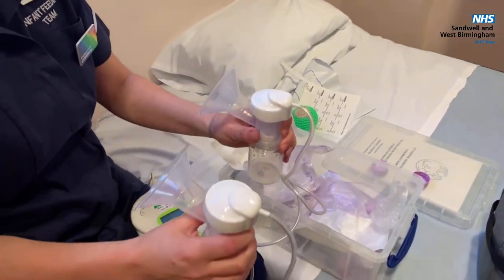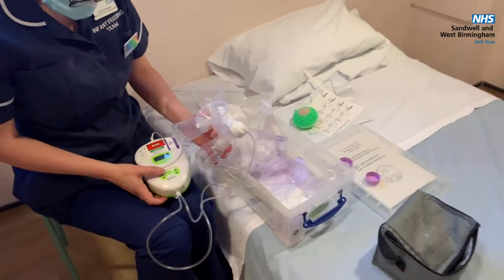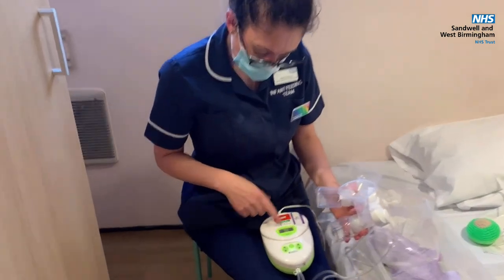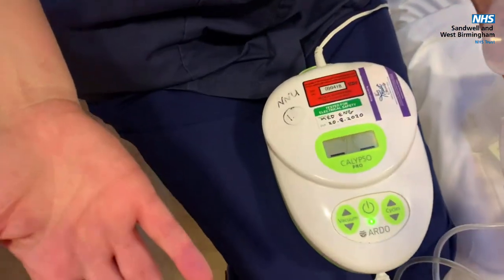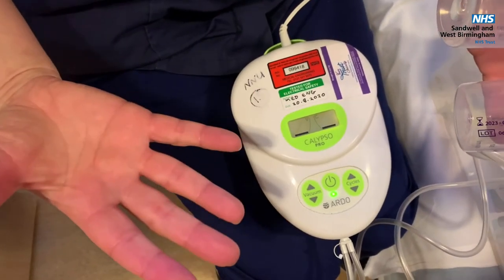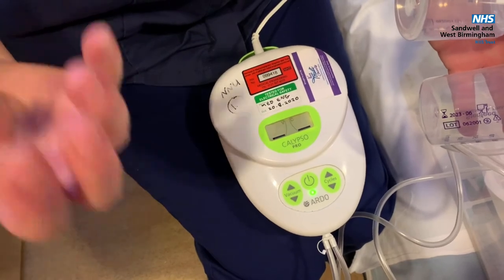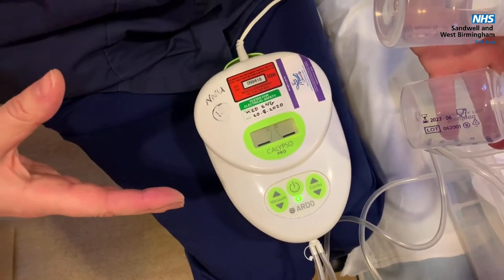So I'm all set up. I've got my pumps ready, and then I'm going to turn the pump on. When we start off the breast pump, we start it off like a baby starts when they first go on the breast and they feed. When babies first go to the breast they suck really fast, and that's to encourage your milk to let down.